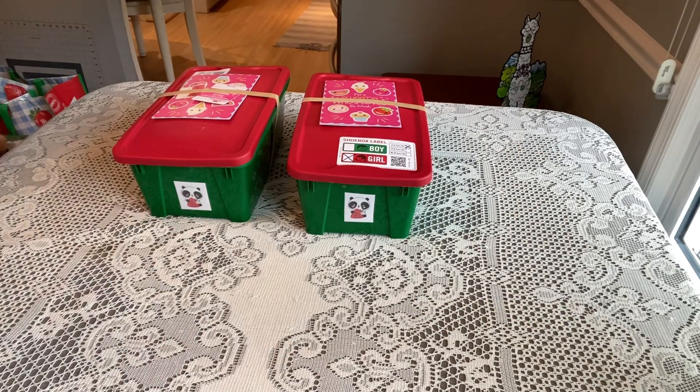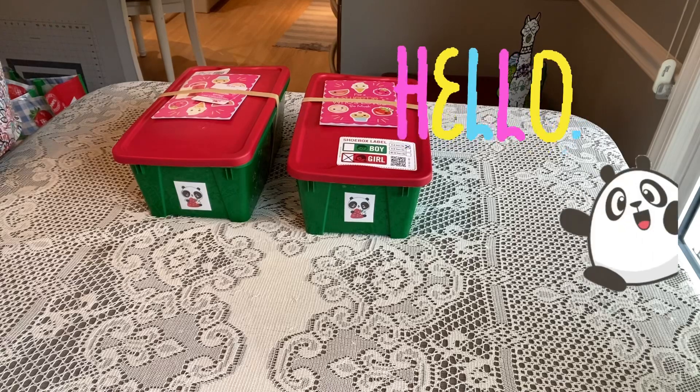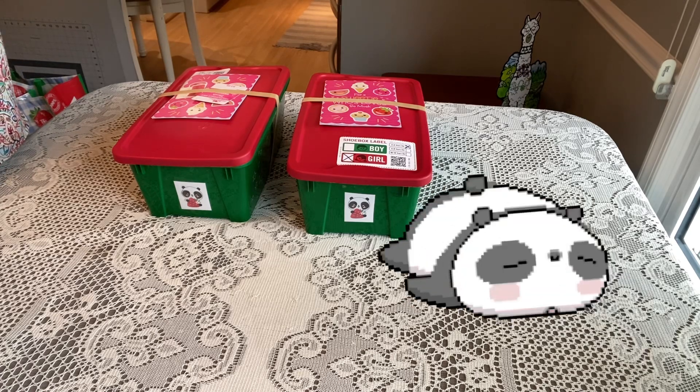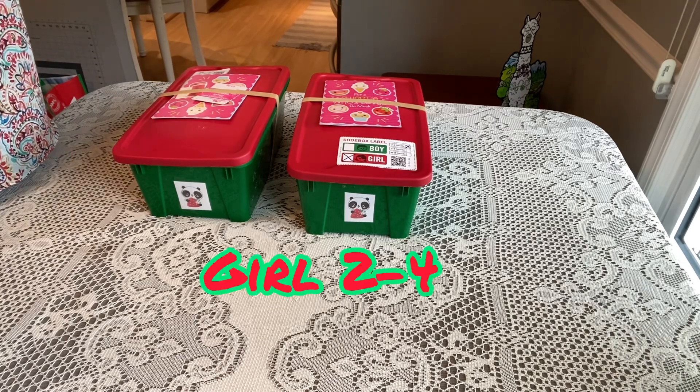Hi shoebox friends, this is Denise with D Rogers. Welcome back to my channel where I share everything related to Operation Christmas Child. I'm a little exhausted from all the Easter clearance shopping but I was really happy with what I found. I'm trying to get back into some unboxings and this one I really love — I put it together about a week and a half ago but it's been in the works for about a year and a half.